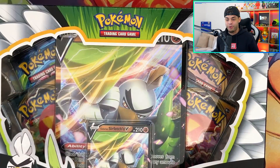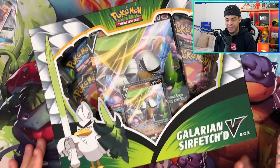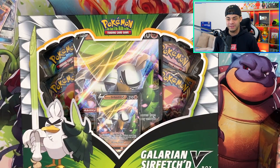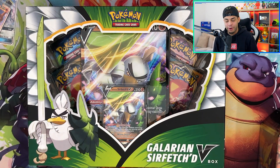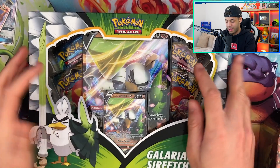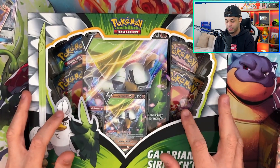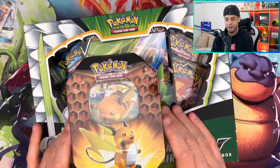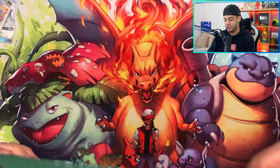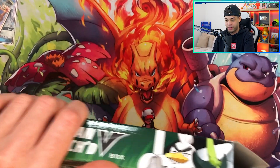Welcome back to my channel. Hope you are doing well. I have managed to get my hands on this box that I've been trying to find for so long and today we are cracking it open. I'm cracking it open because I want to try and pull something good from Evolutions. You guys know it is one of my favorite sets — it's basically a reprint of the first ever Pokemon set, Base Set, and it was the set I grew up on.